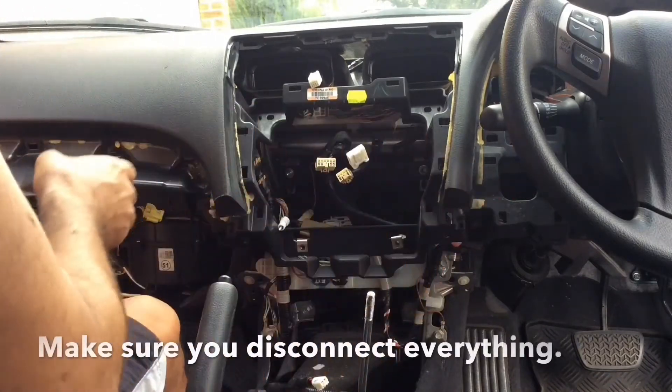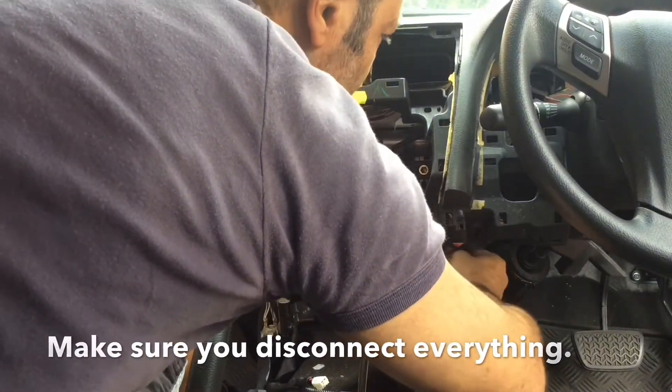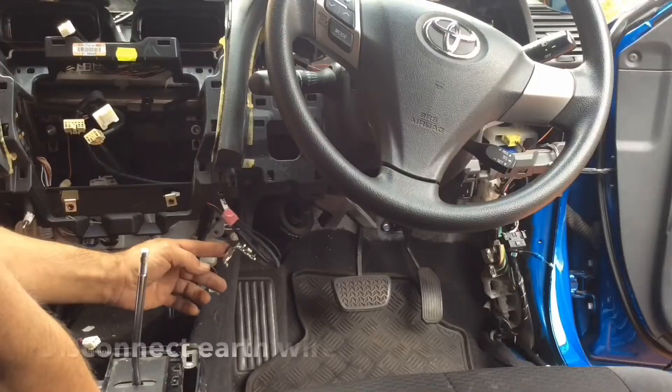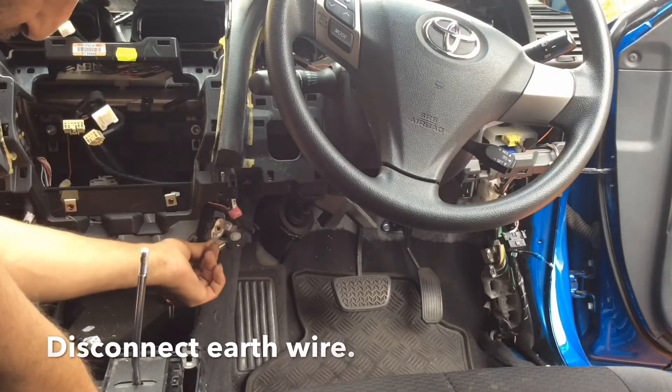While doing so, make sure that you've disconnected everything. You've got to make sure you disconnect this earth wiring up here on the chassis.